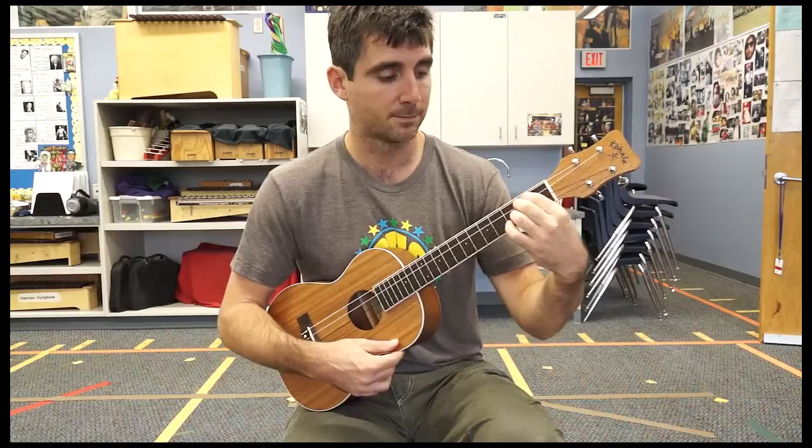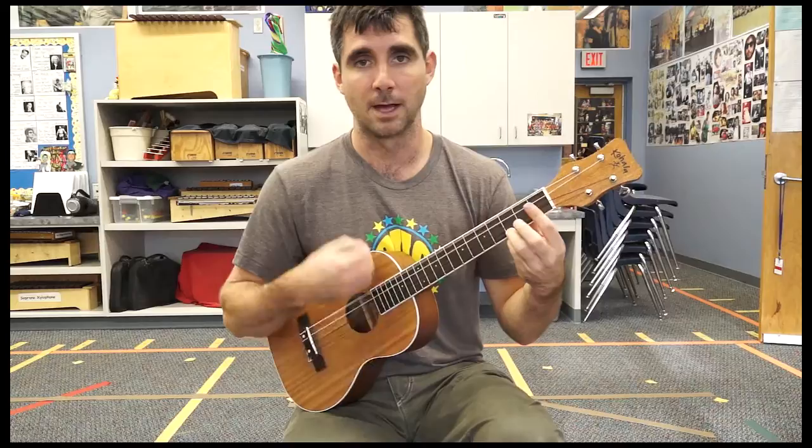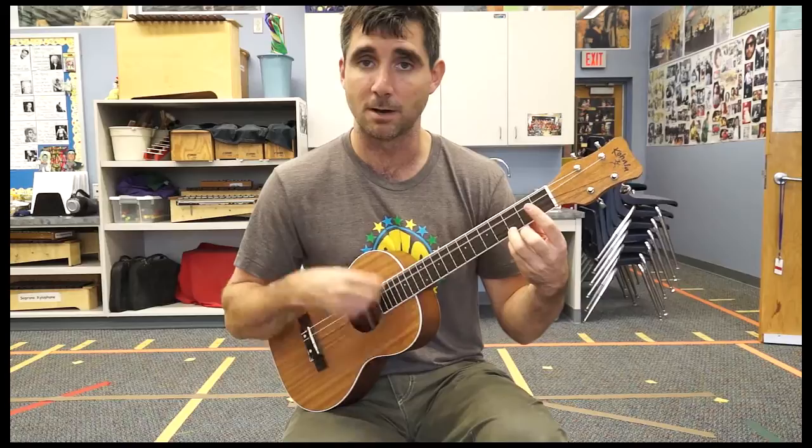E minor. A major. Let's get a G strum going — healthier on that. Every now and then a half. You can add an 8th note if you want with your up strum on your thumb.